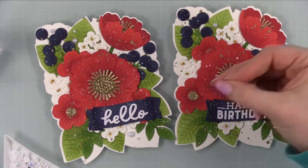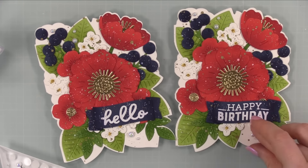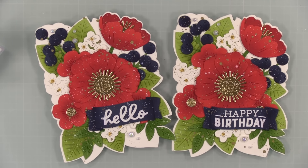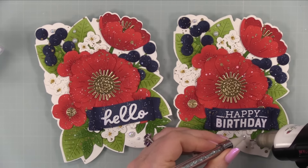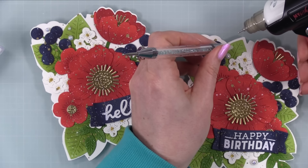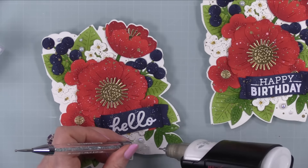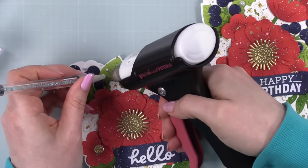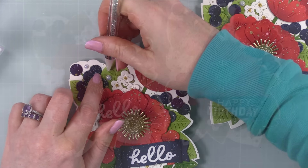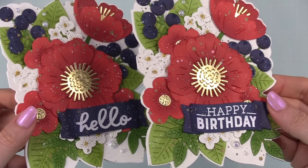My final little bit of embellishment is some little white pearls - these are the Trinity Stamps Something New embellishment mix. I just stuck a few of these to finish it off. Once I was happy with the placement, I adhered them with little dabs of craft tacky glue, picking them up with my embellishment wand. Once these are adhered and the glue is dry, the cards will be complete. I'll show you the closeup and the inside, where you can see all the piercing detail - it gave that a little extra something. I love it.